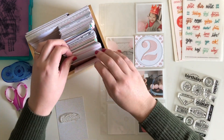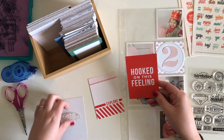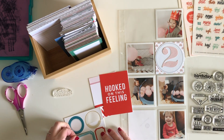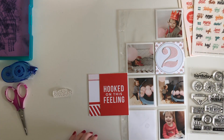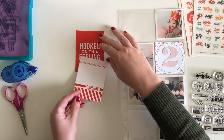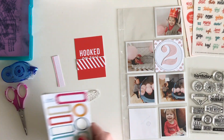This is a special insert for my 9x12 2020 Project Life album. I'm using this 6x12 pocket page insert that has 3x3 squares — this is a Studio Calico pocket page. I worked in a 6x12 format last year, so I have quite a few of these left over. I just thought this would be a great way to document this special day, my daughter's second birthday.